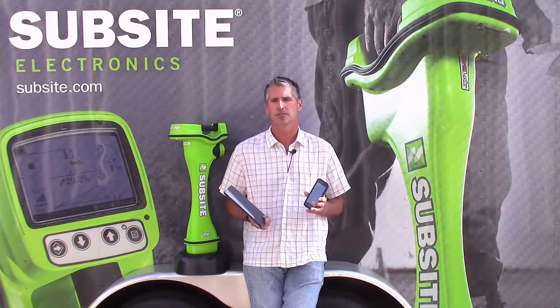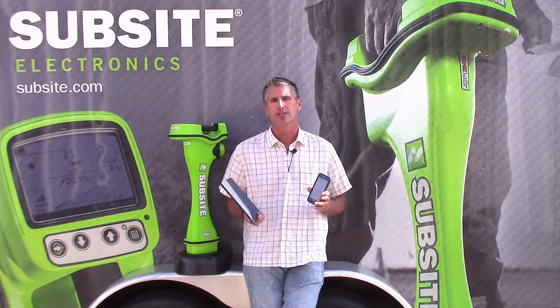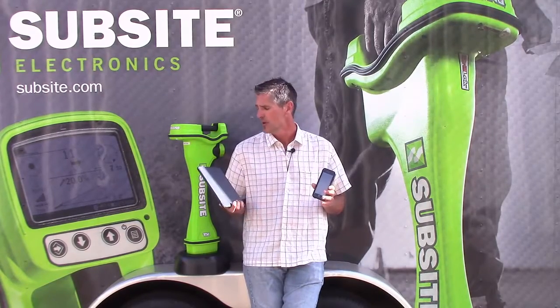Hello, I'm Brad Zanders with the Subside Electronics Products Support Group. Today I want to walk you through the process of how we would connect either your iPad or your iPhone to a TK Recon Series Tracker or a TD-TDR Recon. Before we get into the video, just keep in mind any Apple device must be used with a Recon Series product.